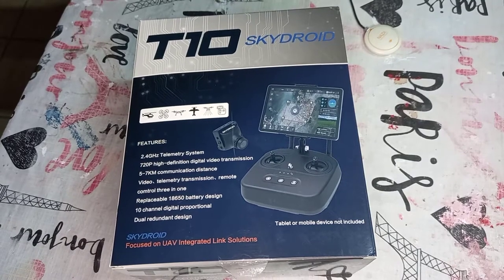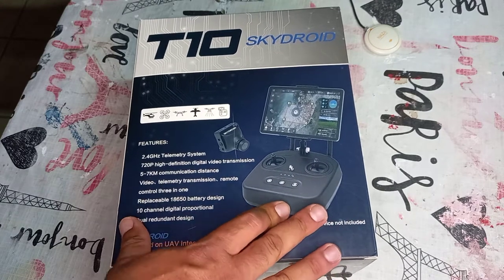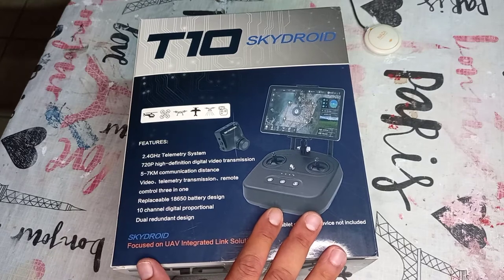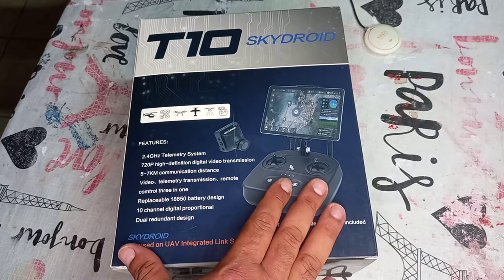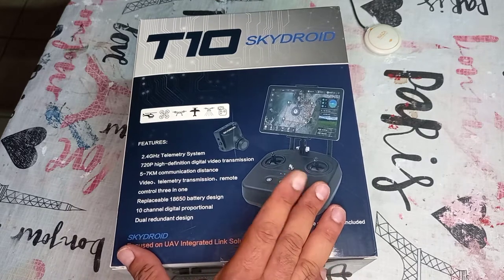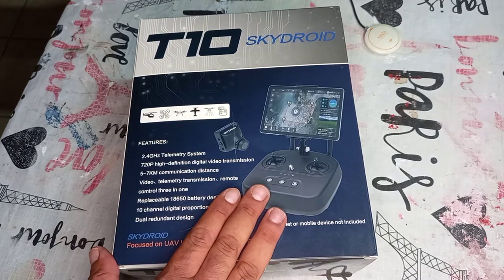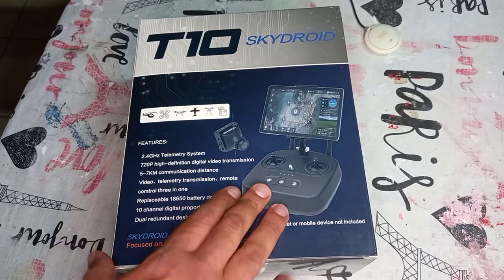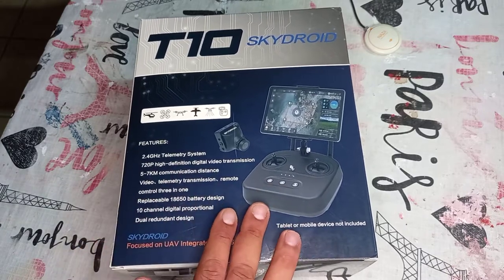Hello my friend, this is Yuda. Today I want to tell you about something really special — the SkyDroid T10 MOC controller. This kit is very very good. If you are looking for a long range system using your APM, Pixhawk, or ArduPilot (NAZA), this is a very good deal and I recommend it. I have about 10 of these that I use.